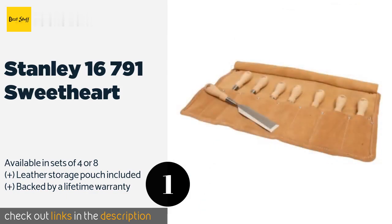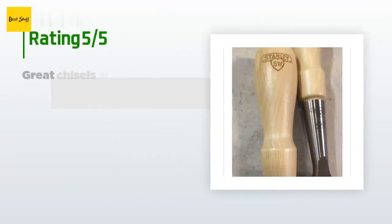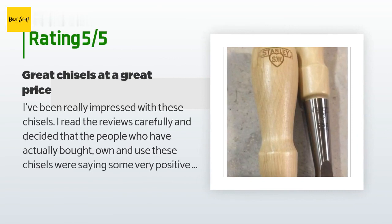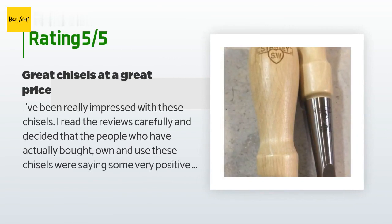This product is available on Amazon for $97. Check out the link in the YouTube description below. This product is rated 4.2 stars from 442 customer reviews. A customer said: I've been really impressed with these chisels. I read the reviews carefully and decided that